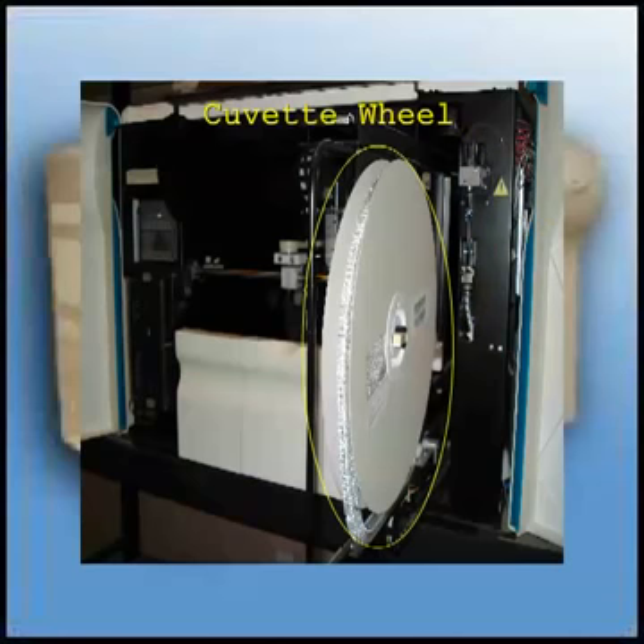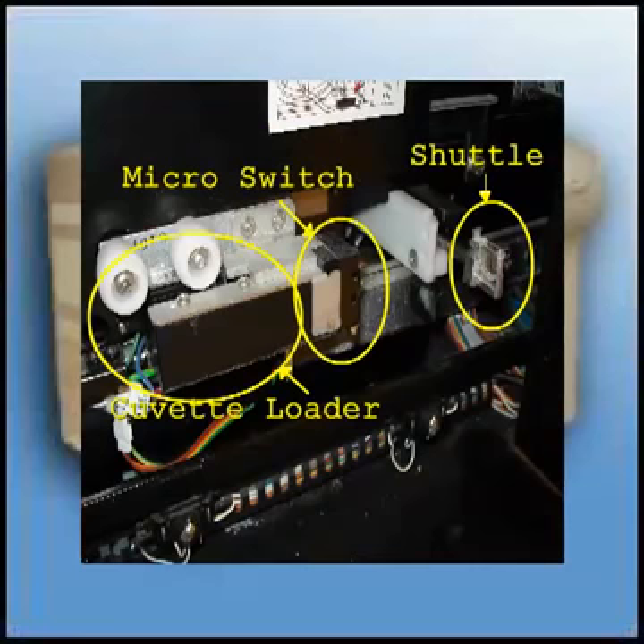The cuvettes are placed into a shuttle by the cuvette loader. The shuttle then moves the cuvette through the measurement block. In addition, this is where you find two micro-switches. One micro-switch tells the unit when a shuttle is in the loading station, and the other micro-switch indicates that a cuvette was loaded into the shuttle.